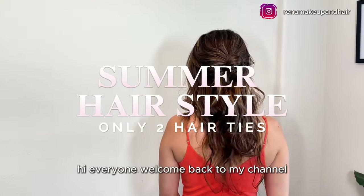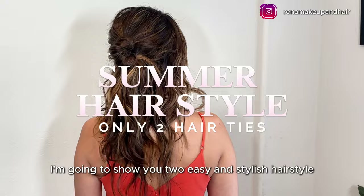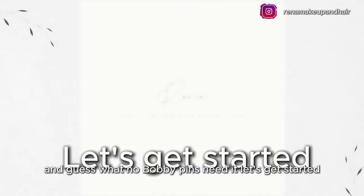Hi everyone, welcome back to my channel. If you are new, welcome! Today I'm going to show you two easy and stylish hairstyles that are perfect for the summer, and guess what — no bobby pins needed. Let's get started.